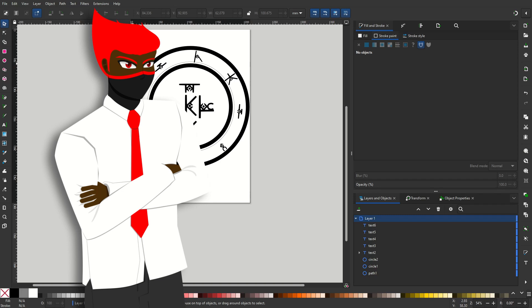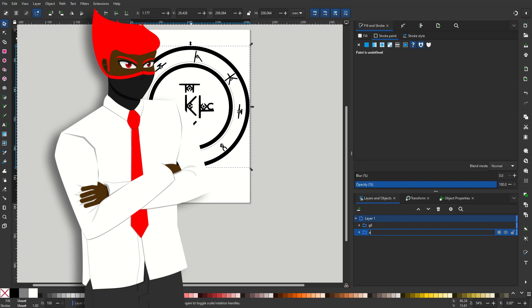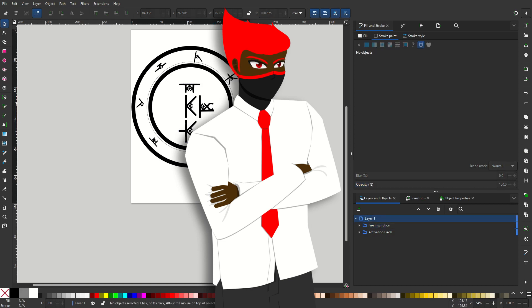I did start working on the math, so that's project number one that's probably going to be coming out in the following post. Either way, that one's on the way.